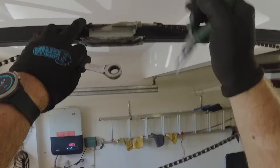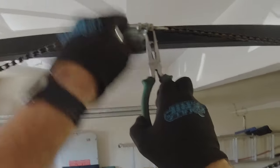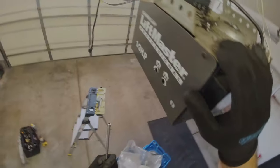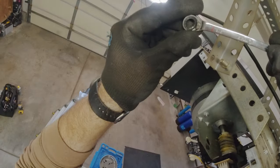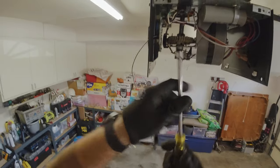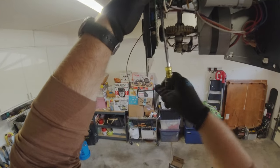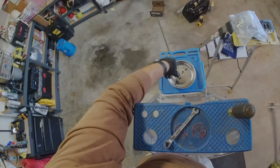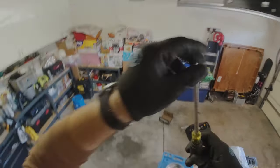First thing first, we're going to loosen the chain. Then we'll take off the casing. You'll need a 5/16 socket wrench and a 5/16 nut driver. Save your hardware.